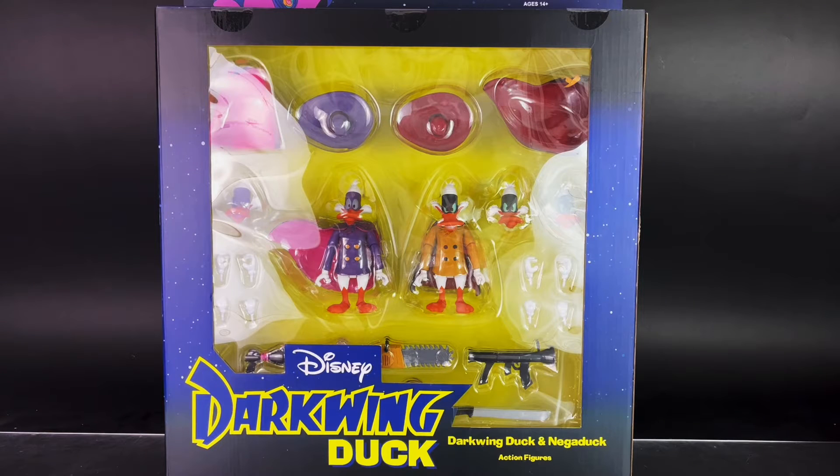Hey everyone, Anthony Scott here at ToyHopUSA.com. Today we are checking out Diamond Select Toys' newly released Darkwing Duck and Negaduck action figures, which are part of their 7-inch Select line. Special shout-out and thank you to Diamond Select Toys for sending these along for review. It's greatly appreciated.